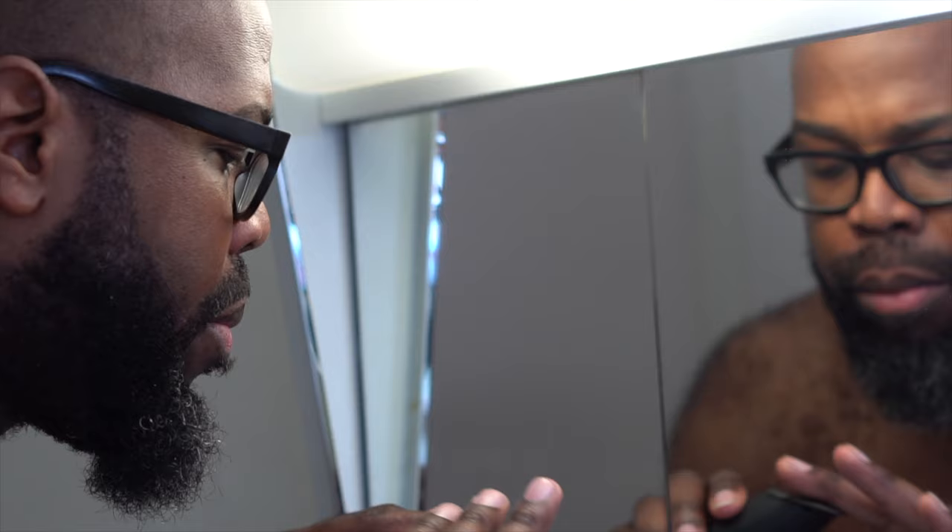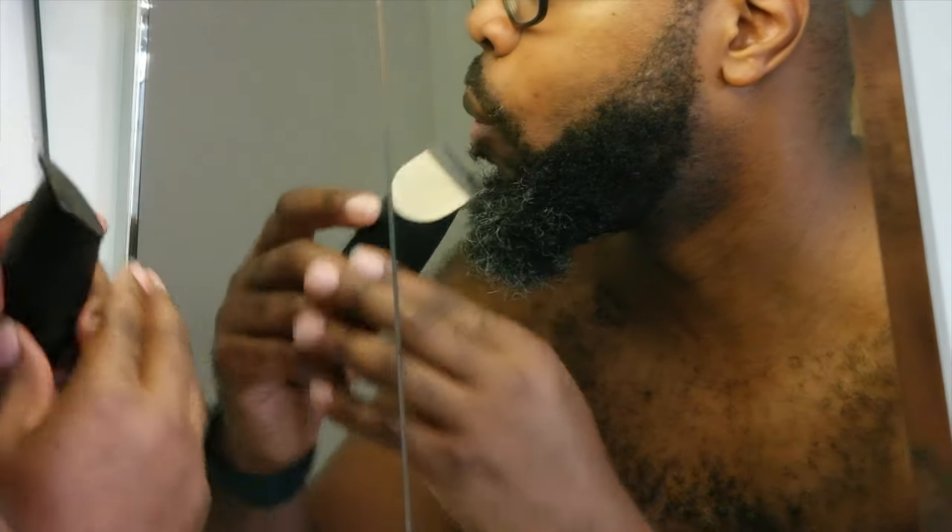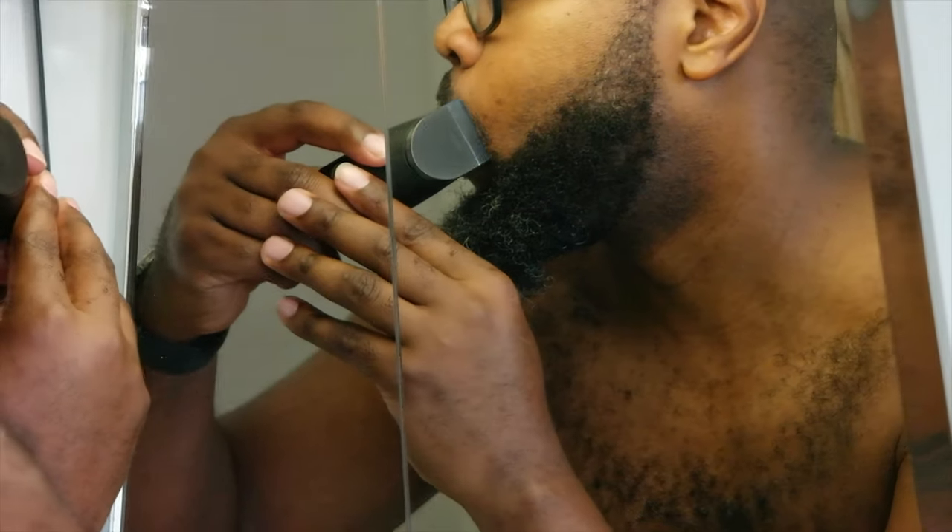Upon using it, it's pretty good — I got a really sharp edge. It looks really, really good. Of course, I still need to moisturize my face and do all that stuff. The Bevel trimmer is something you might want to consider.